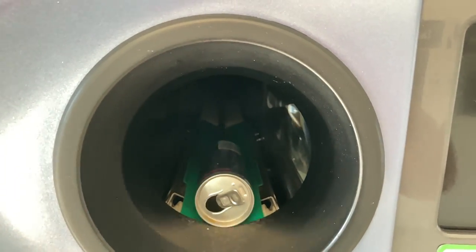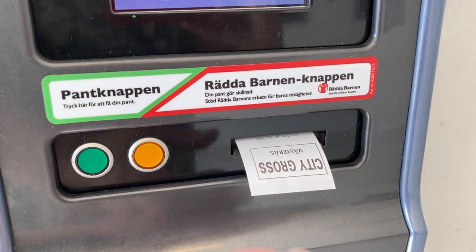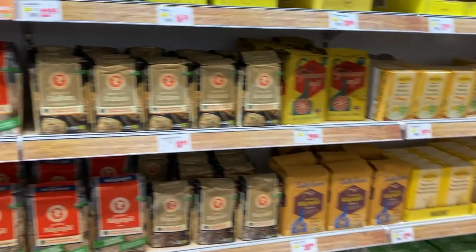Today I'm going to bake bread, but prices on flour are through the roof, so I have to recycle first. Anyway, now I have the money, but the problem is now to choose flour.